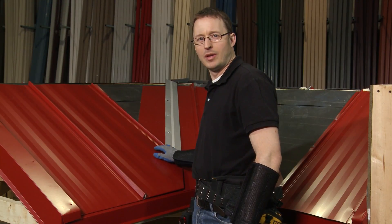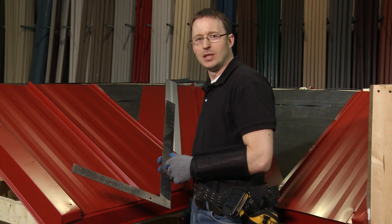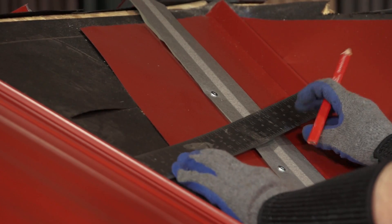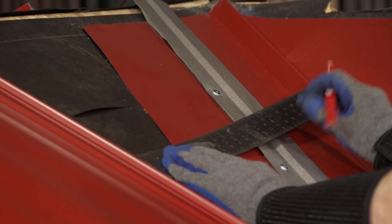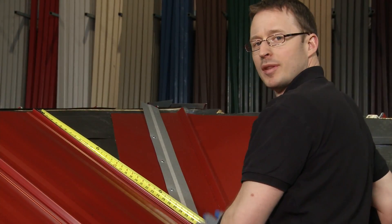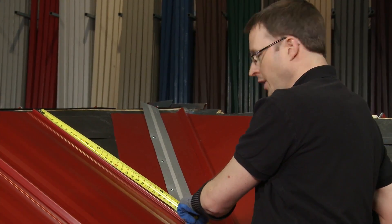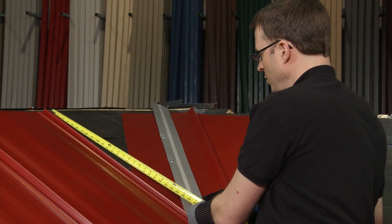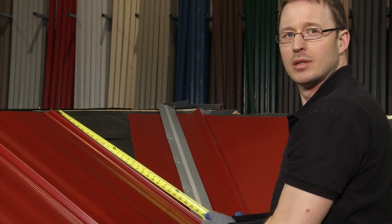Now that we've installed a panel at both the eave and valley, we take measurements for the next full valley panel again using the two-foot square marked at 17 inches — that's the inside to outside measurement of the SL-16 panel. We place the square against the inside of the rib of the last panel until 17 inches intersects with the offset cleat, make a mark, and that allows us to measure the short side. The long side, measured from the top of the previous panel down to the cleat along the inside of the male rib, is 33 and 1/4 inches. The short side from the top to the marked line is 13 and 7/8 inches.